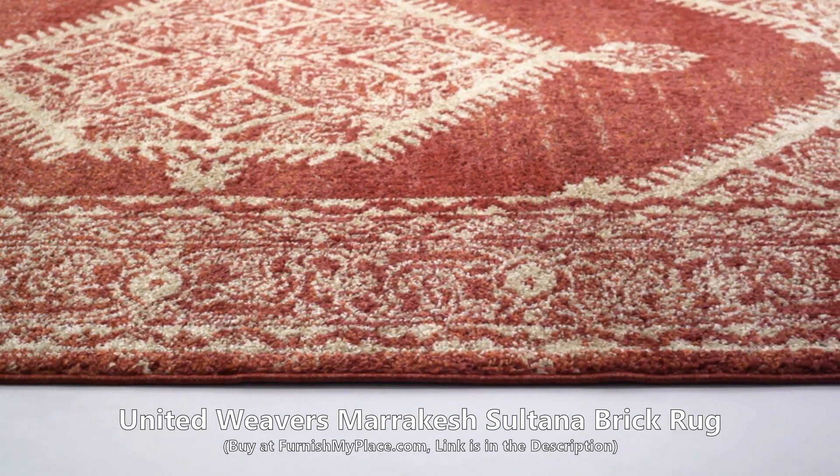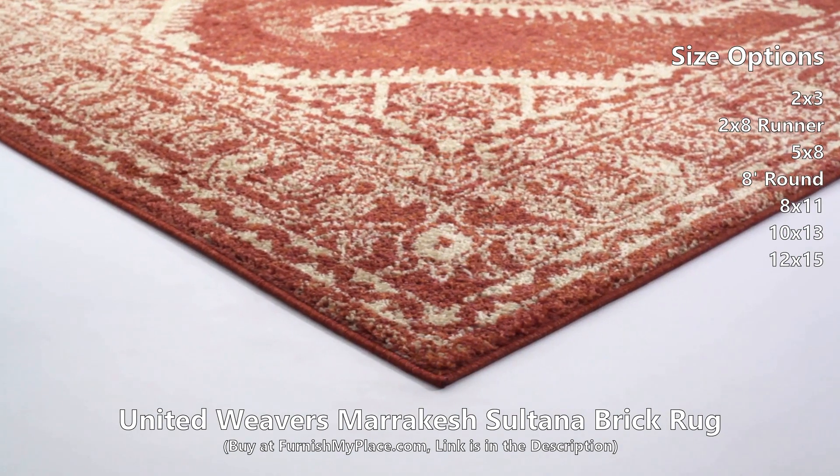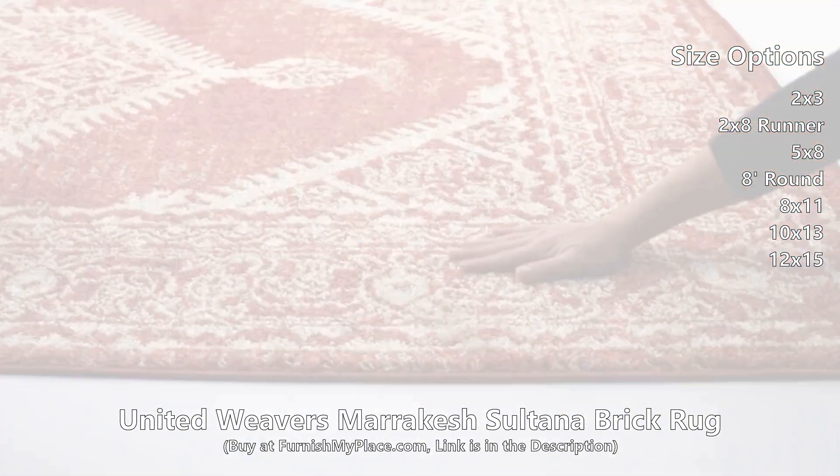United Weavers Marrakesh Sultana Brick Rug, available at furnishmyplace.com. Add a simple traditional style right into the comfort of your own home with this classic rug.